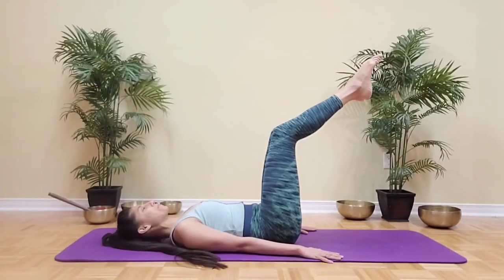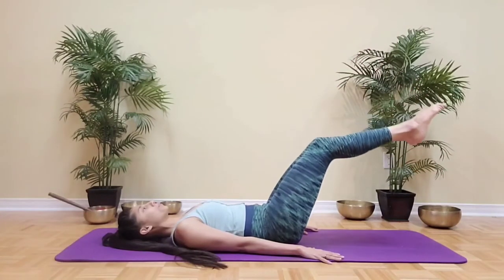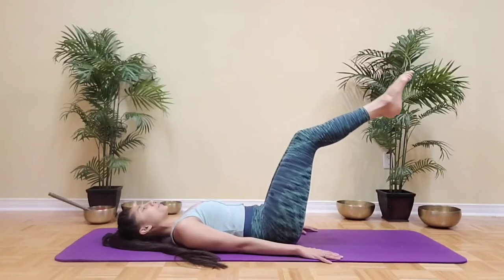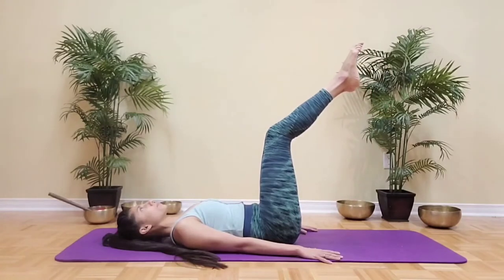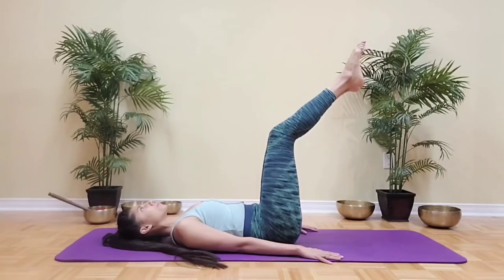Now we're going to dip both feet towards the ground and then bring them back to that tabletop position. This is a little more challenging, so only go as low as you can without the lower back kicking in. Last one here — draw the ribs in, the belly button in as you exhale.